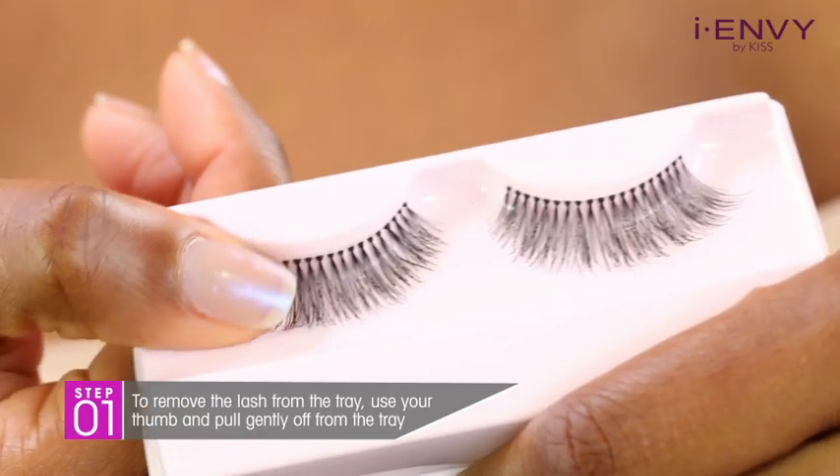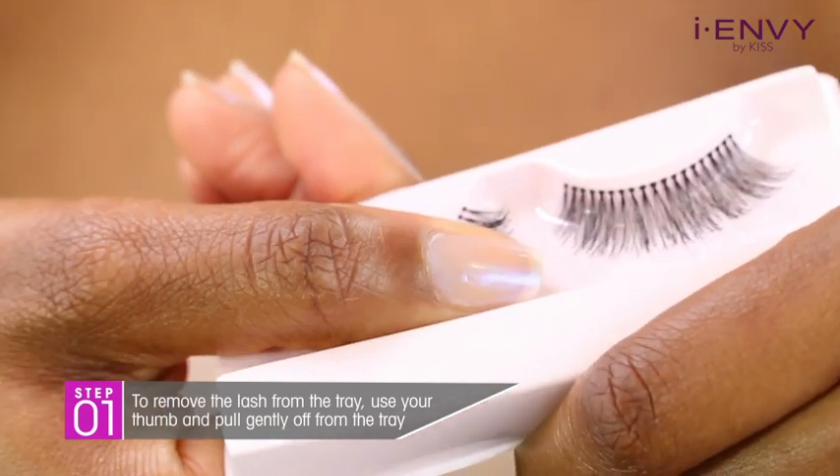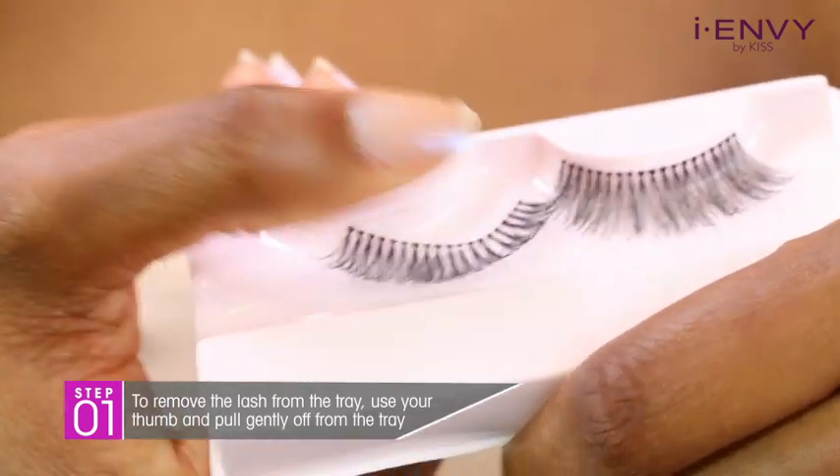To remove the lash from the tray, use your thumb going in the direction of the curl of the lash and pull gently off the tray.